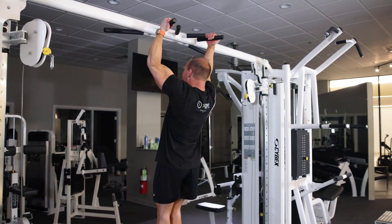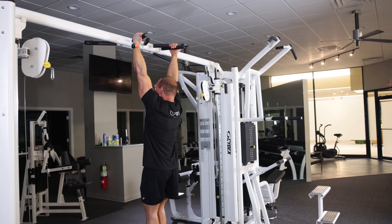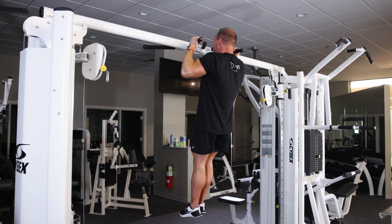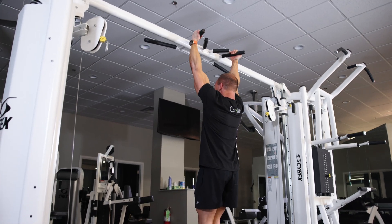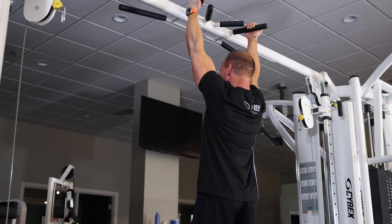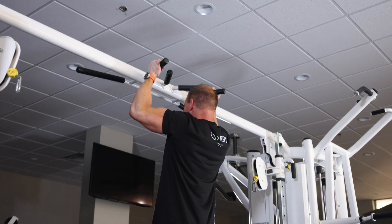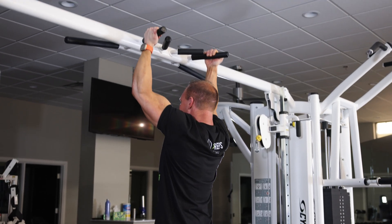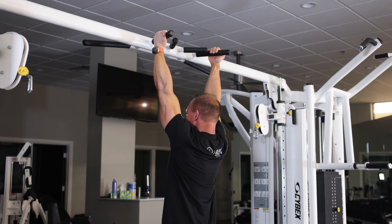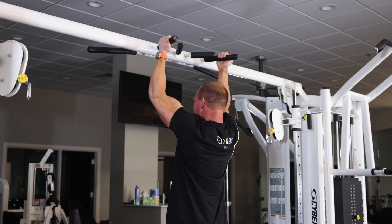I'm going to do my best to control myself all the way up, squeeze at the top, and control all the way back down. I'm thinking about my back tightening and my back pulling my hands into these handles — controlling the eccentric. Full extension at the bottom, complete pause, using no momentum.